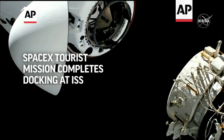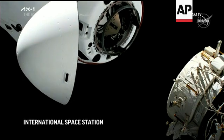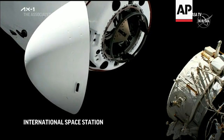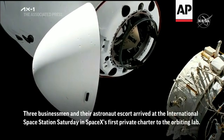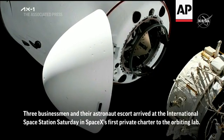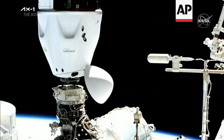Under three meters. Soft docking ring on the top there. International docking adapter on the rope. Two meters. We heard chop call — the crew hands off point. One meter. One meter to go.